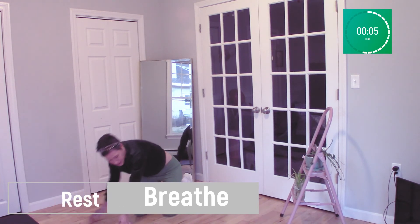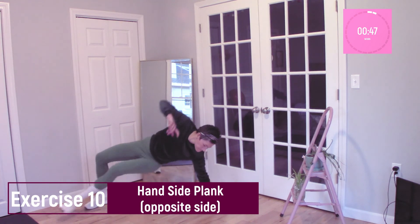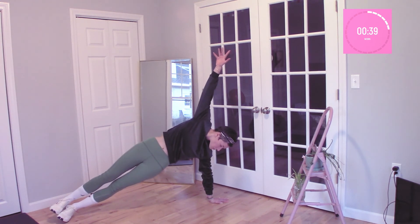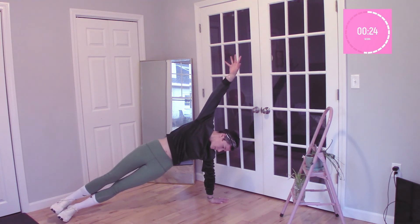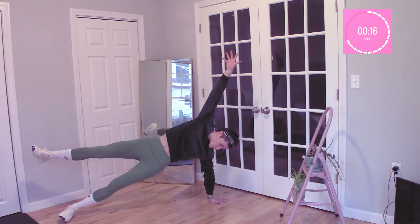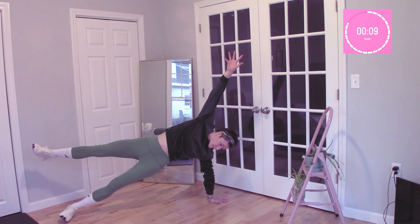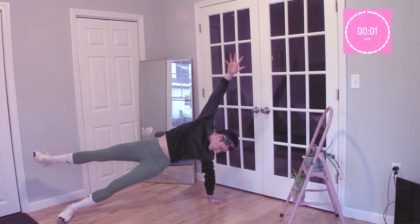We're going to do the other side now. Your hand is directly underneath your shoulder, feet are stacked. Opposing hand is in the air to maintain your balance, keep your hips raised. Try not to add in a dip — you do not want to make a crescent with your body, you're keeping a straight line. Raise that top foot if you want to add an extra challenge. You've got less than 10 seconds in this workout, you're almost done, you're doing so well. Remember to breathe, keep that core engaged — and we are done. Great job everybody, you did it.